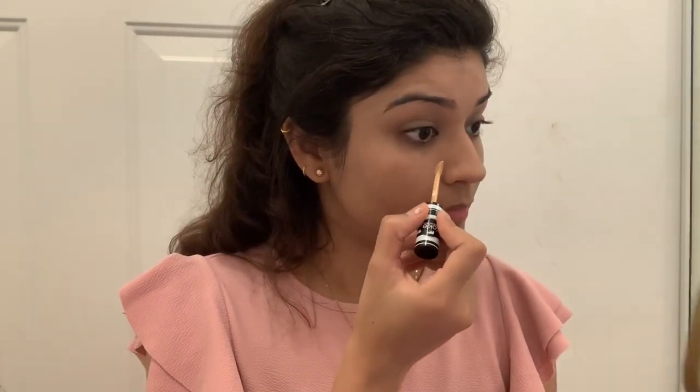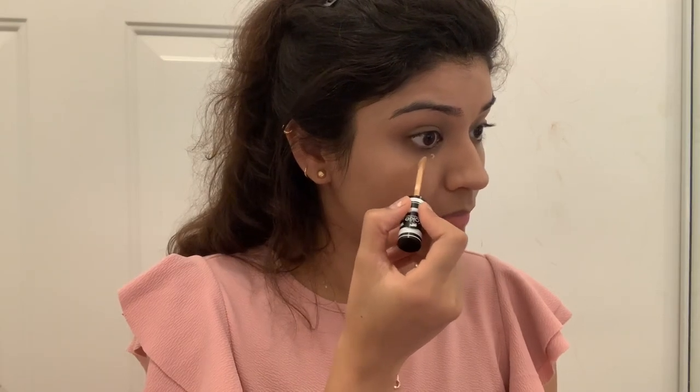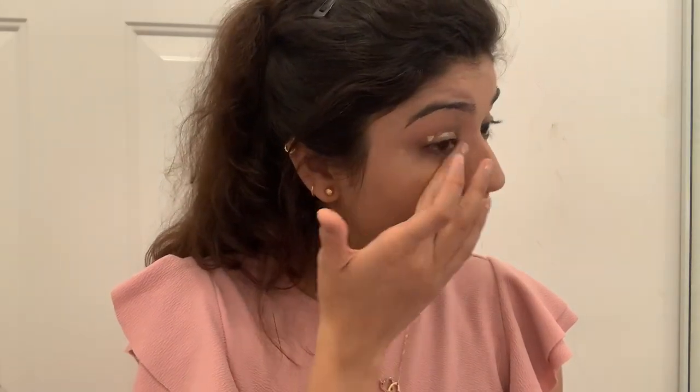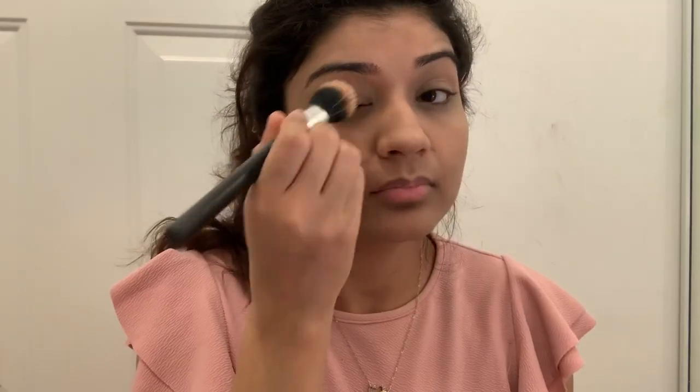Next I will apply concealer in my under eye area and on my eyelids. We will not apply too much product on the skin. I have concealed the under eye area and highlighted it. Next I will set it with compact.